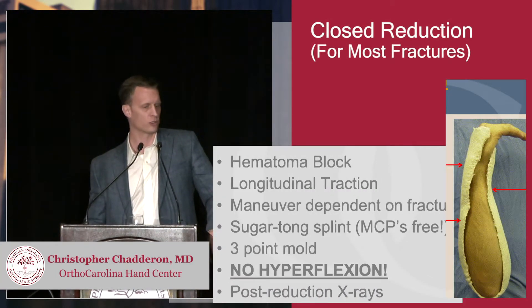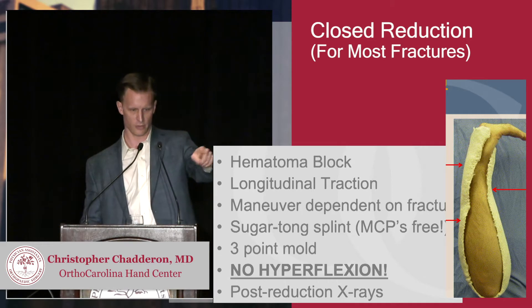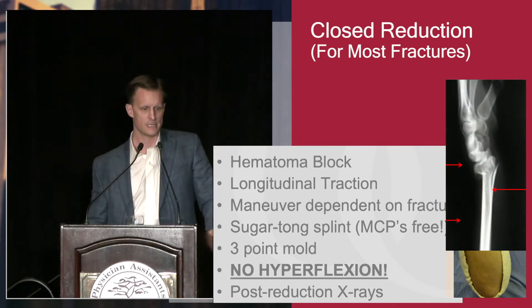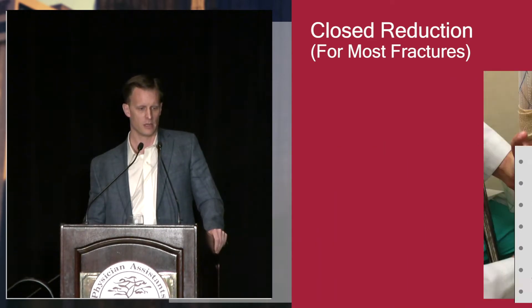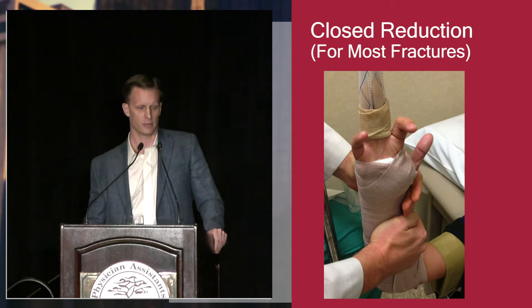A good three-point mold for most dorsally-angulated fractures with pressure applied at those three points that you see on the arrows. So that's the correlative x-ray right there — that's where you want the three points applied. And here you can see three points being applied.